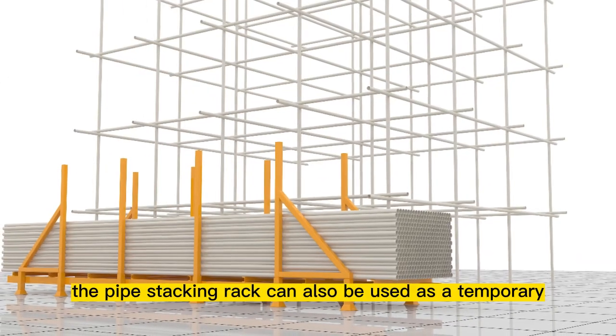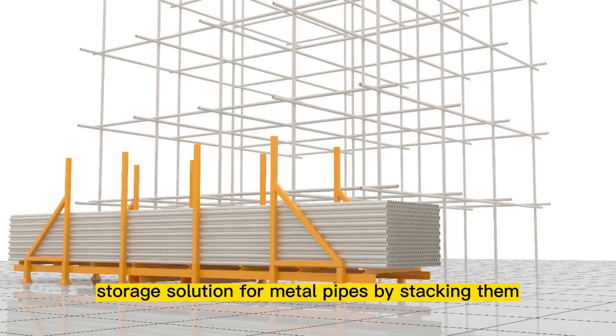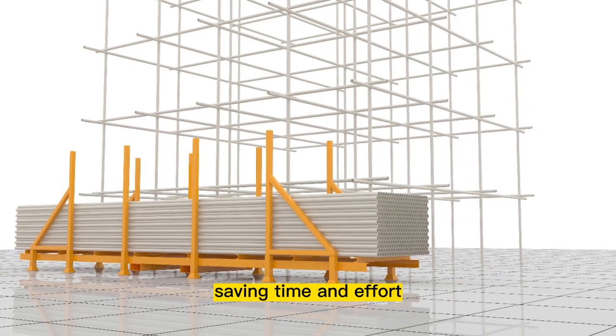On the construction site, the pipe stacking rack can also be used as a temporary storage solution for metal pipes by stacking them, saving time and effort.